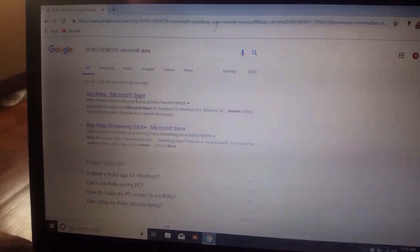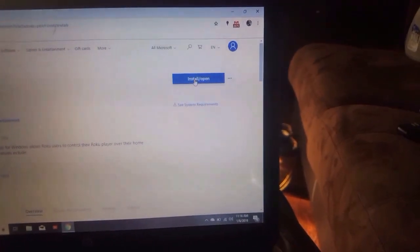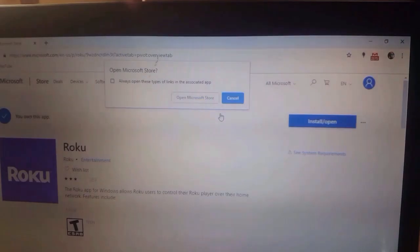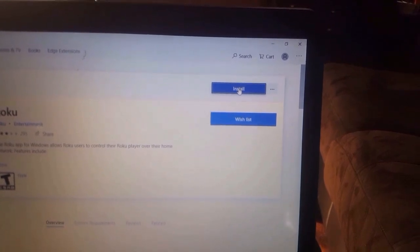You want to go to 'Get Roku Microsoft Store' and click on that. Then the Roku site will come up, and you'll have an option to install or open. Hit that — a box comes open. Click 'Open Microsoft Store,' and then the store will open up. What we want to do is install it.